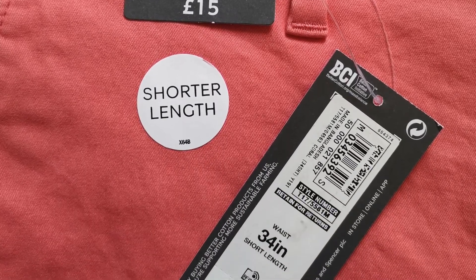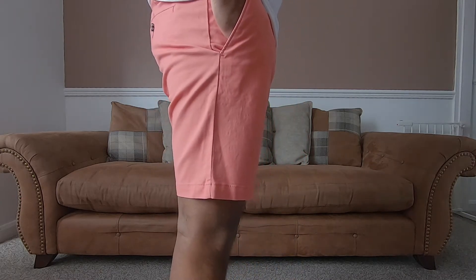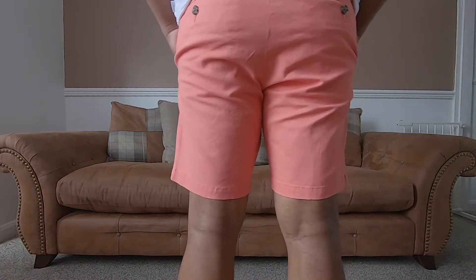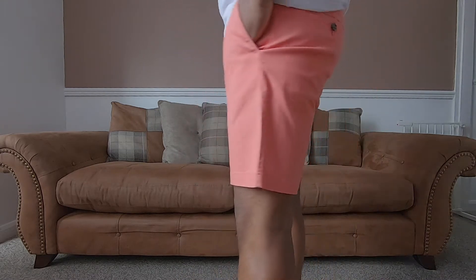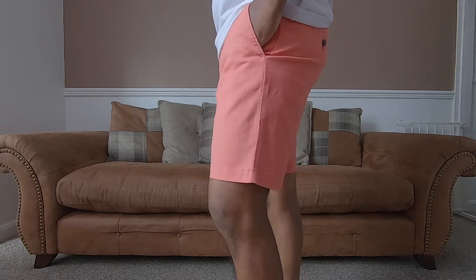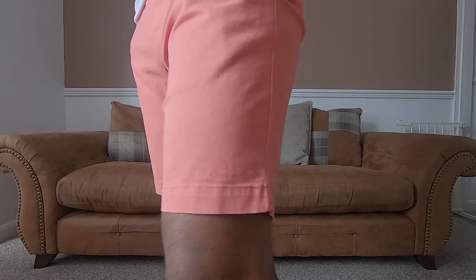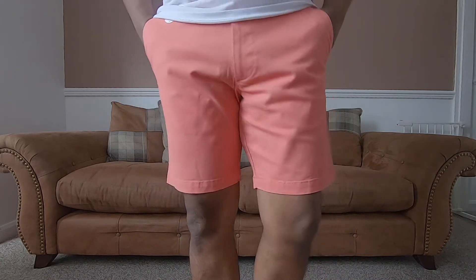I got these in shorter length. The inseam comes in at 8 inches so they hit an inch above my knee. They have a close fit to my legs but not tight as it is stretch cotton. Open leg measurement is 9.5 inches and total length of the short is 17.5 inches. They are made out of 98% cotton and 2% elastane. It has a crispy feel to the material but should be okay after one wash. Good quality pair of shorts for 15 pounds.